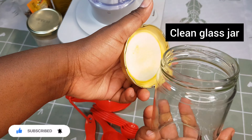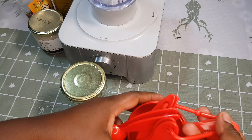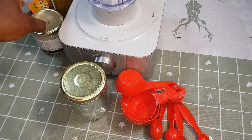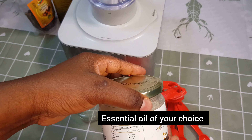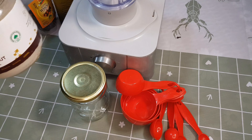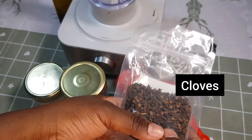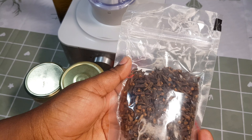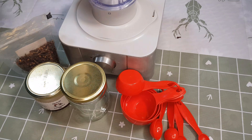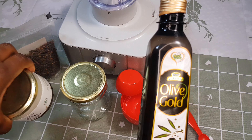We are going to need an empty jar with a lid — make sure it's dry and clean. We are going to need a measuring cup. We are going to need any essential oil that you have. You can use coconut oil; for me, I'm going to use olive oil. We're also going to need cloves.